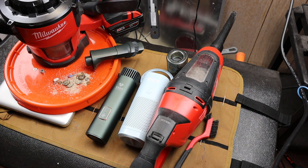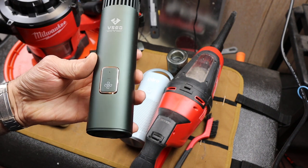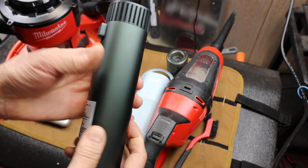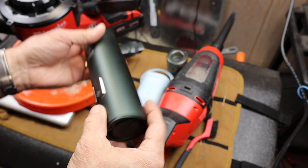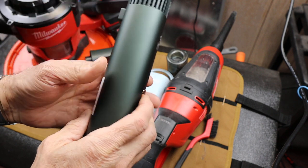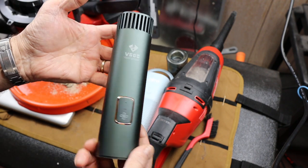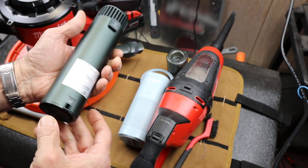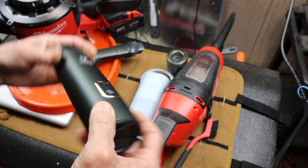Howdy folks, Doc here with FastBestTool. I've got kind of a fun one today. This thing here is the Ergo Storm Capsule V1 Pro. What it is is a vacuum blower that's designed just exquisitely — brushed aluminum, lots of features — but more for smaller platforms: vehicles, electronics, computer cases, camera equipment, stuff like that. So let me show you how this thing works.